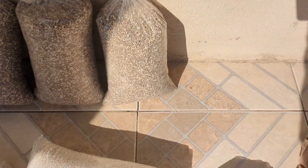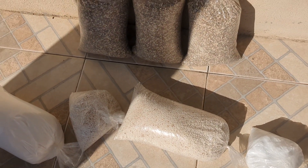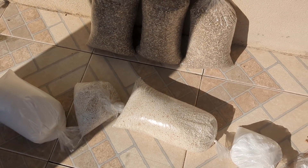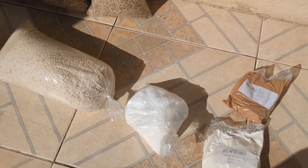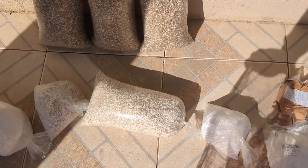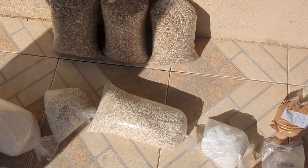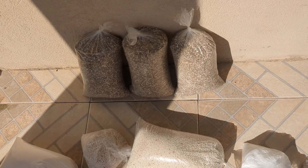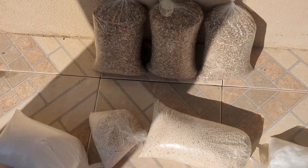Everything together, we would dissolve it in the drum and use the fertigation system through the drip line and supply it to the acre of peppers. With the help of other farmers and this precision nutrient management system that Fursan has, we were able to know the breakdown in terms of pounds per acre for the different nutrients. And to boost the production, we got these.